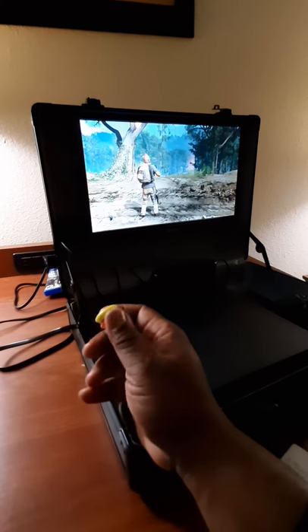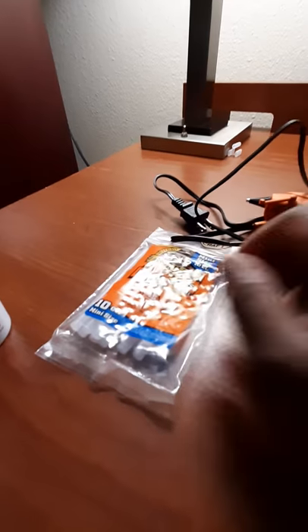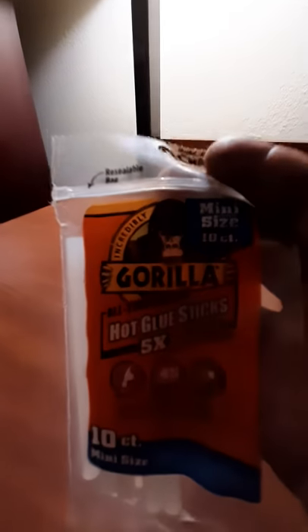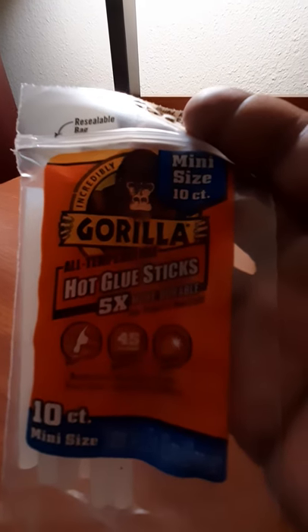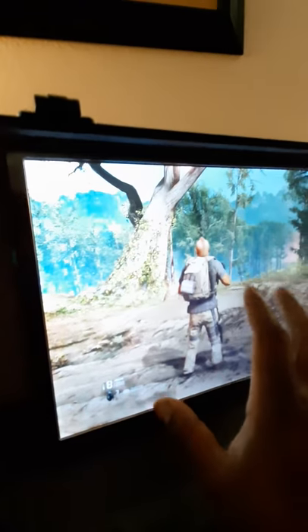I bought this little Gorilla glue gun — the Gorilla glue sticks work the best versus the original glue sticks. All I did was basically glue the magnet piece to the back of the briefcase, and also glue the other side of the magnet to the back of the monitor itself.